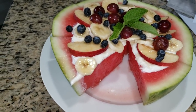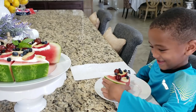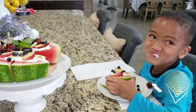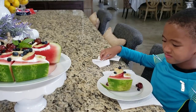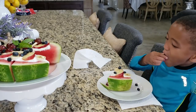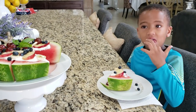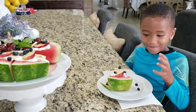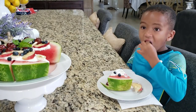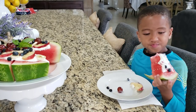Now I'm going to serve a piece to my little guy. He really enjoyed it too. I had the audio on for him but had to take it out because the television was really loud — he was watching one of his shows. But you can see he's enjoying his watermelon pizza. He's like, it's delicious. He didn't want to share it with his big brother — I said, do you want to share it with your big brother, and he was shaking his head no. He said it's so yummy.